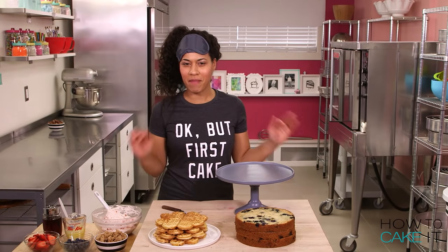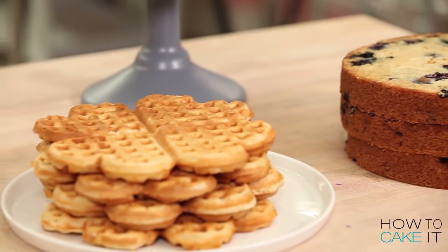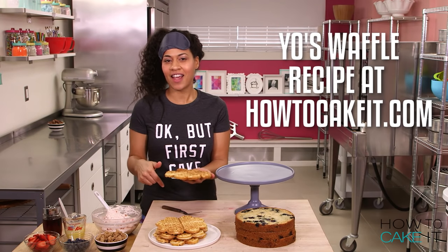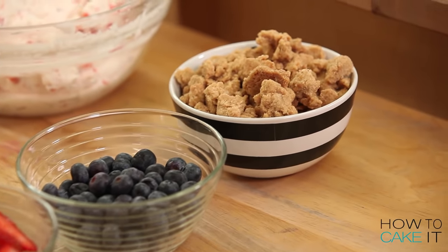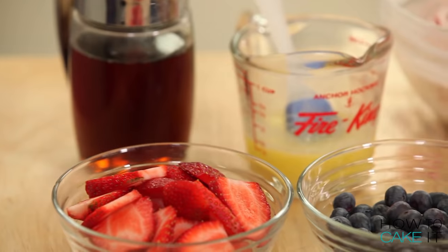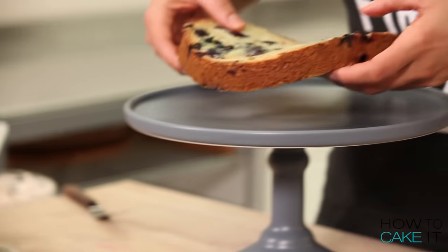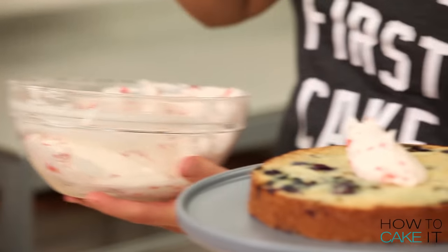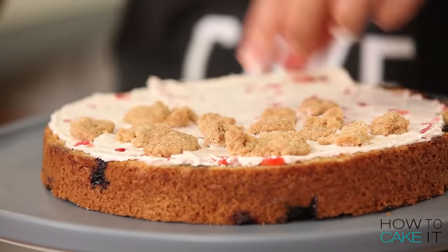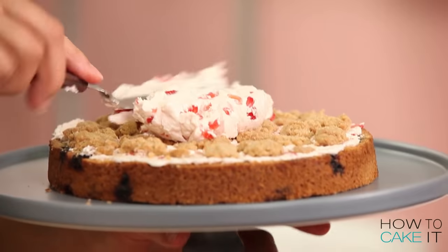I'm ready to assemble this mega breakfast cake. I've got my buttermilk blueberry muffin cake, waffles that I made in my heart-shaped waffle maker — check out my recipe at HowToCakeIt.com. I have crumble, blueberries, sliced strawberries, my strawberry buttercream, melted butter, and of course maple syrup. I'm assembling the cake on a stand because it will be really hard to move afterward. I'm just gonna glue down these crumbled morsels, and then put more buttercream on top.